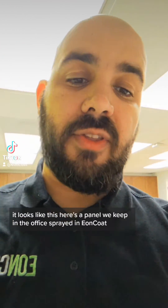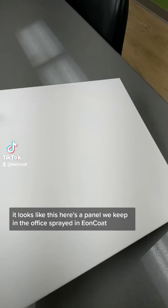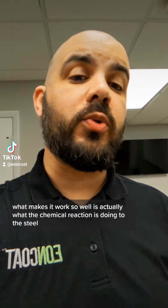All you're going to see over the top is a white finish. It looks like this — here's a panel that we keep in the office, sprayed in Eon Coat. What makes it work so well is actually what the chemical reaction is doing to the steel.